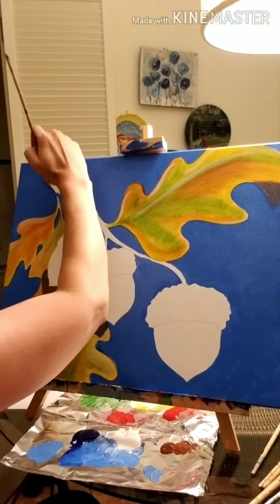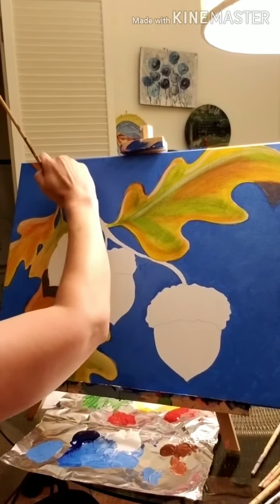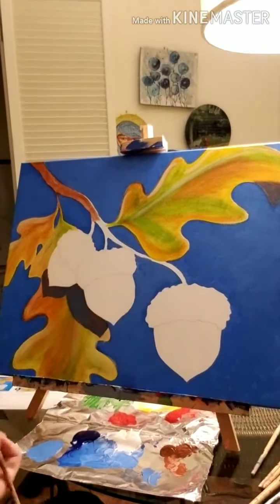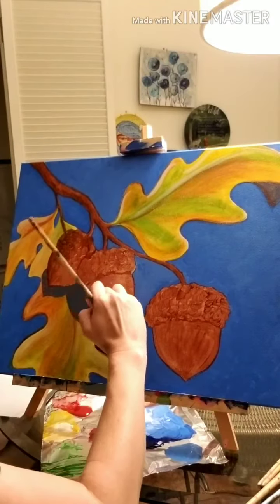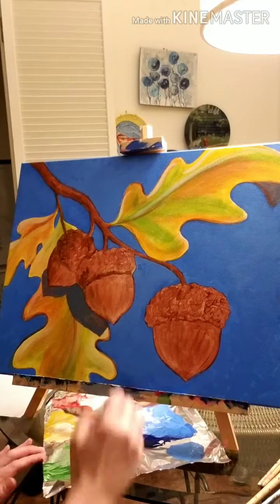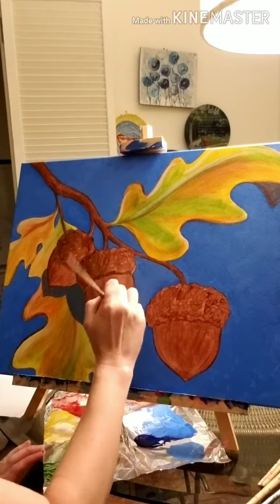Now I'm just taking some burnt sienna, the same color we used for the shadows, and filling in the branch and the tops and the caps of the acorns. I just want to give everything a nice, pretty brown undertone, and then I go back with some raw umber to do the shading. We'll add just straight raw umber anywhere that the light wouldn't hit. It makes for a lovely 3D effect.